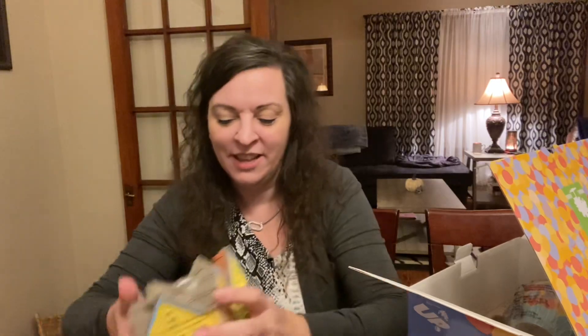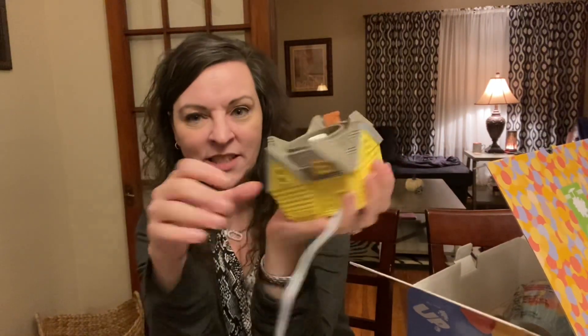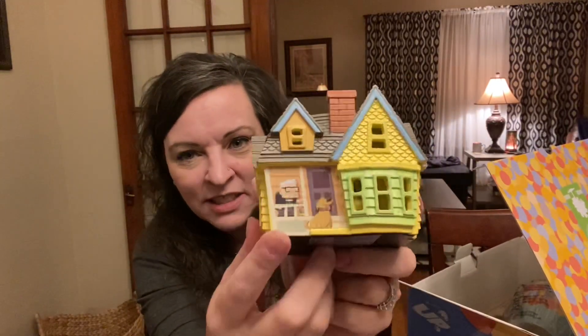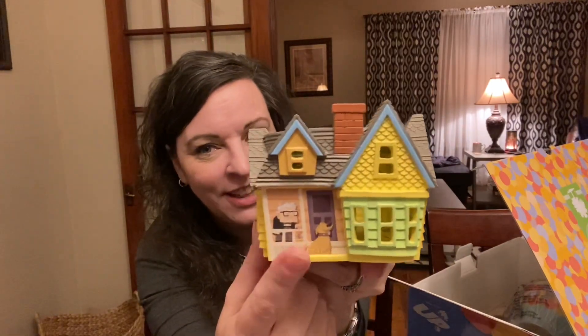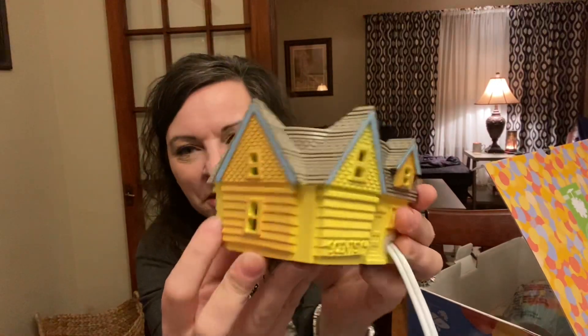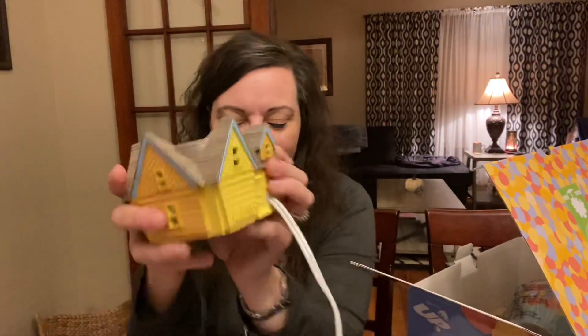Look at this — I love it. It's just a tiny little thing that fits in my hand. There's the old guy and Doug. I can't remember the old guy's name — it's funny because my uncle Rick looks just like this guy. This is the cutest movie, it really is. It's one of our favorites.